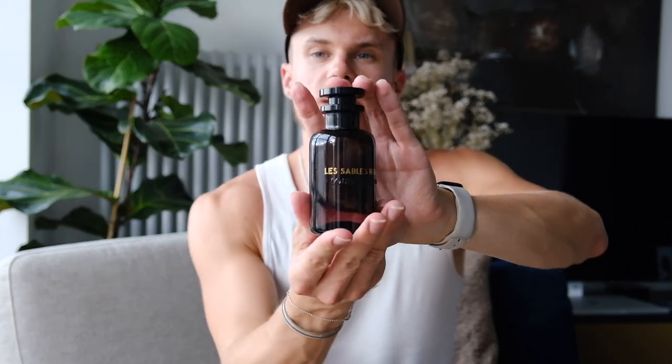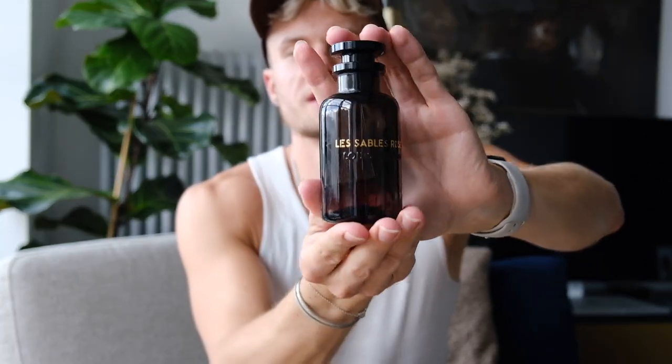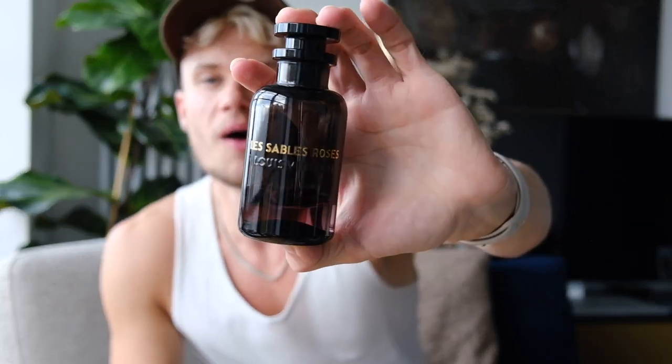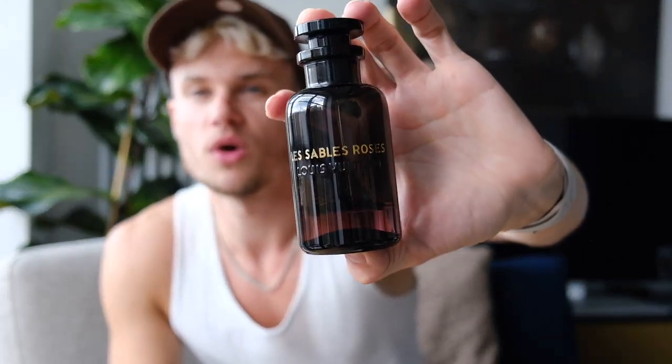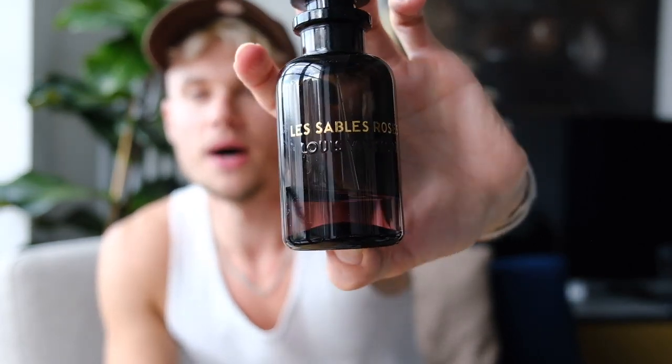Next we have this Louis Vuitton fragrance which I bought about a year ago — it's Les Sables Roses. This smells absolutely gorgeous. If there was a scent that was me, it would be this. It doesn't last as long as some others but it is still very strong and other people pick it up more than I do. A beautiful fragrance.